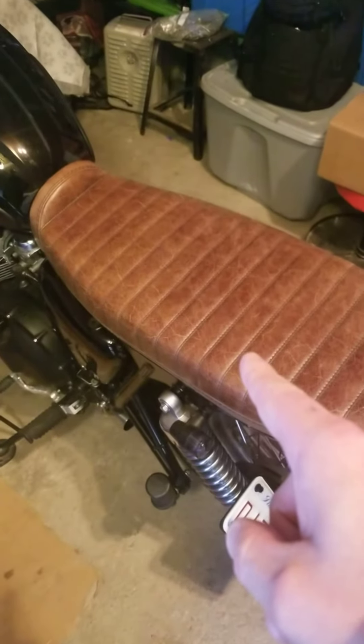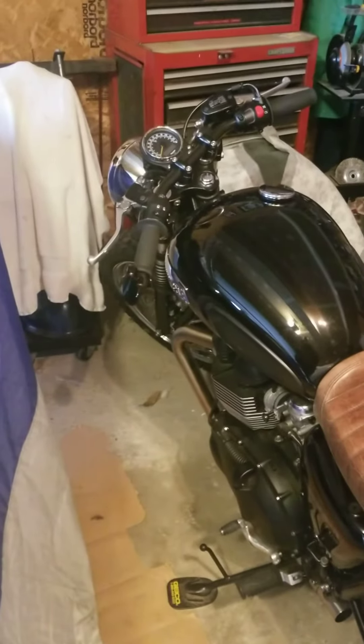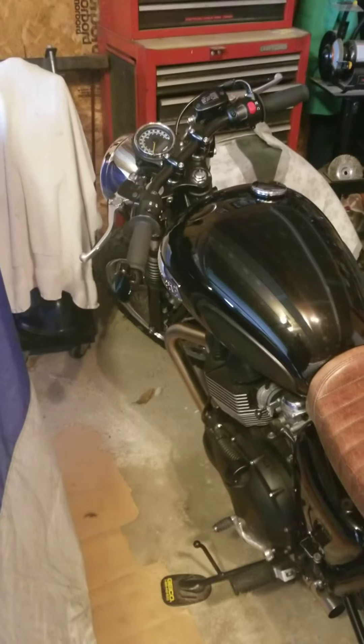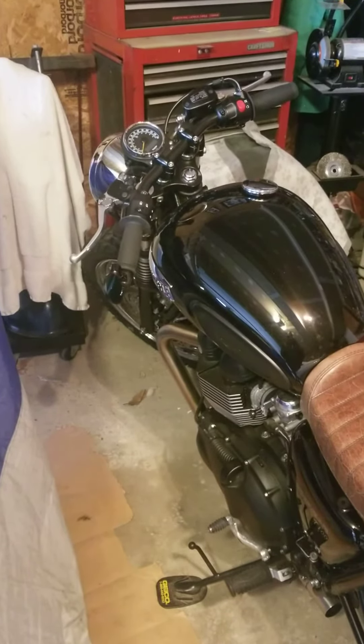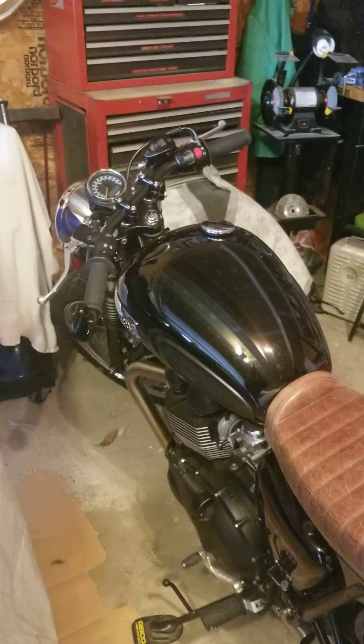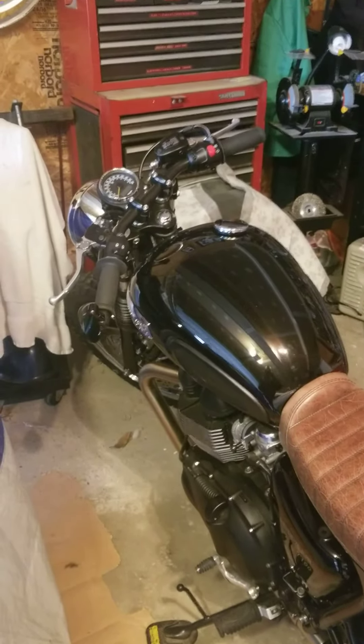Brand new lithium battery, which is awesome. If you have any questions, give me a call, shoot me a text, send me a message on Facebook or eBay, and look forward to hooking someone up with this rad bike here. Thank you.